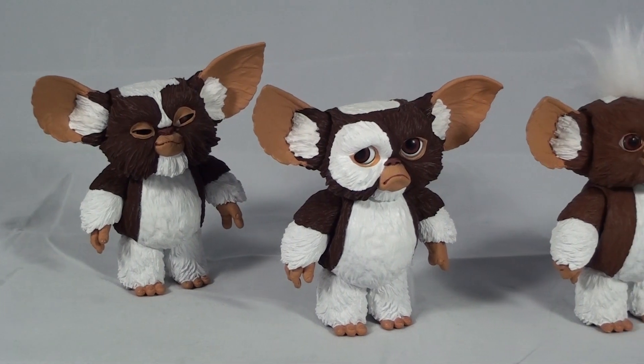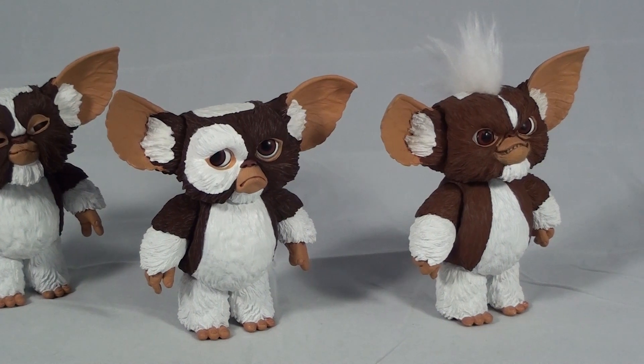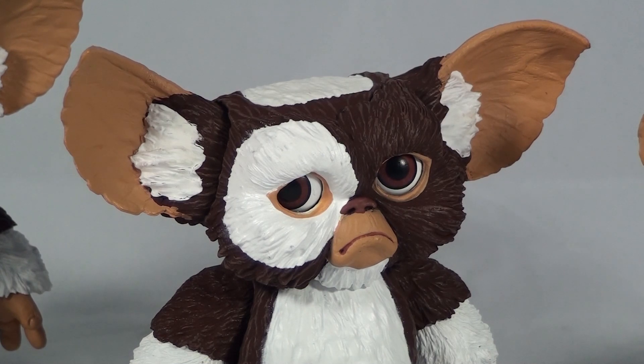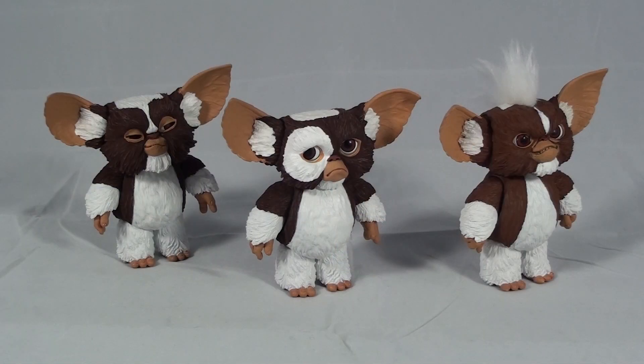One of the key differences about these figures is that they are based off of the generation one Mogwai body sculpt — meaning the look of the Mogwai from the first Gremlins film. The first and second movie had a bunch of key differences in the way the Mogwais looked, the same for the Gremlins themselves — noticeable differences in the ears, the face, and the body. The previously released Mogwai series were mostly from Gremlins 2, excluding the Santa Gizmo released back in December of 2012.